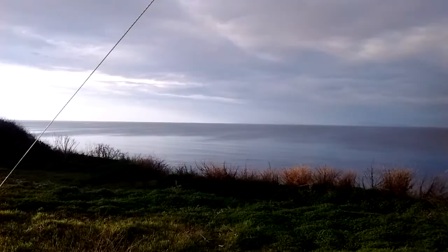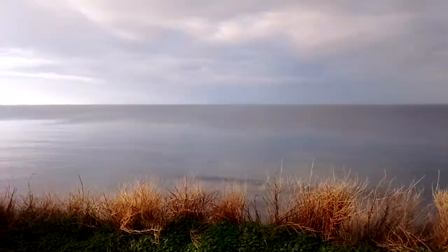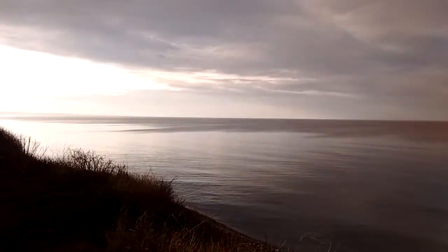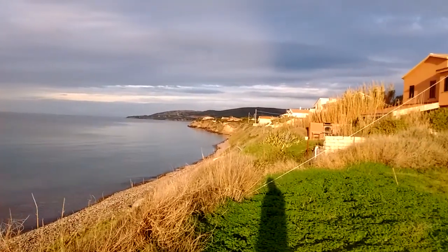Look at the weather — the sea is calm. Look at this: we are on the north beach of Sardinia. Insane!